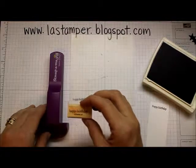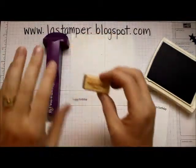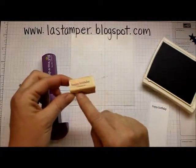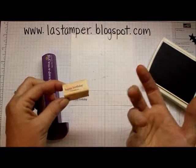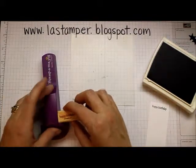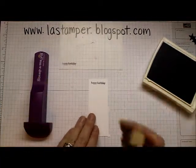If you flip it over and do it a different way, it won't line up the same. If you're using a clear block, I recommend that one side of your block has the letter (A, B, C, D, E, and so on) and the other side says 'stamping up' on it. Make sure that whatever side of the block is lined up in your stamp positioner is always the same side.